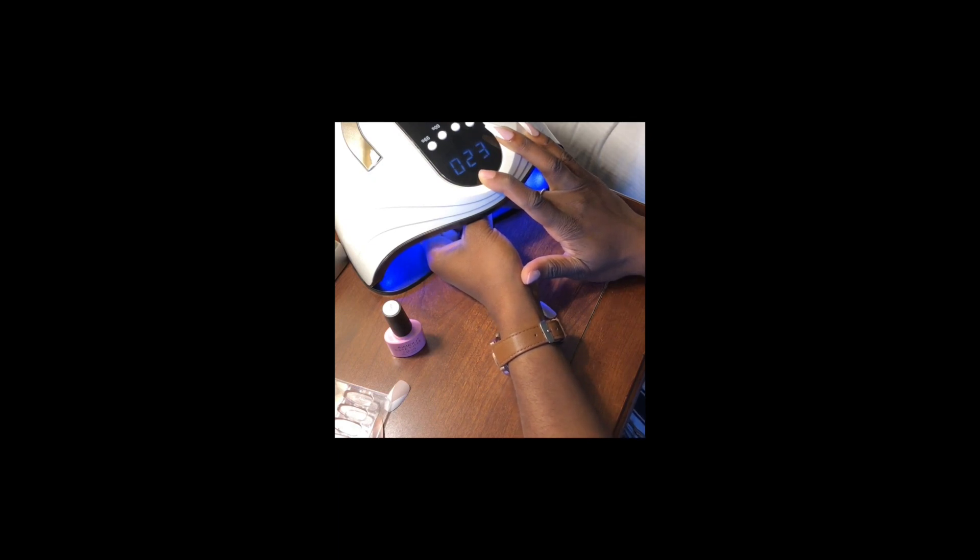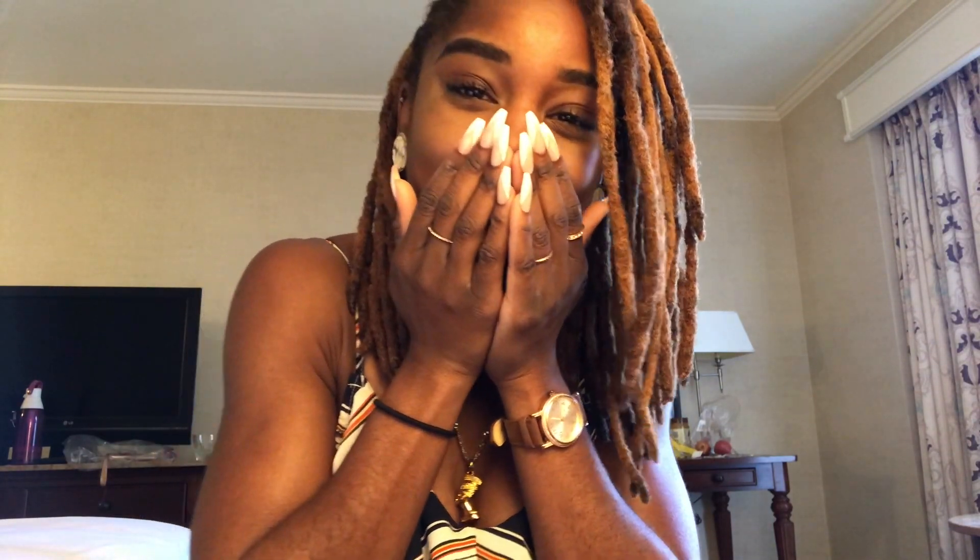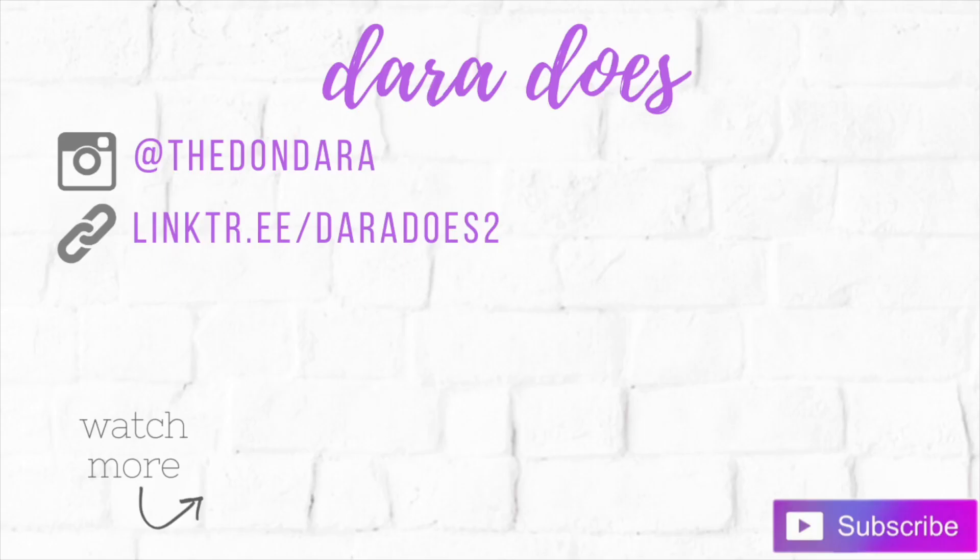All that footage for that process got deleted unfortunately, but here is the finished product! I'm so excited and shocked because I've never done this before. First time doing it — saved so much money and so much time. I hope you enjoyed watching this tutorial. Be sure to like, share, and subscribe to my channel if you haven't already, and watch this next video.